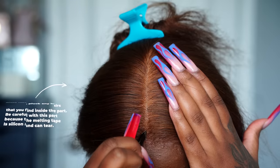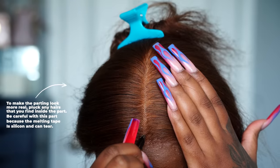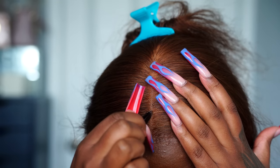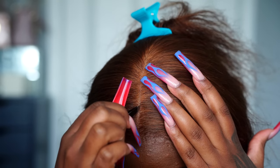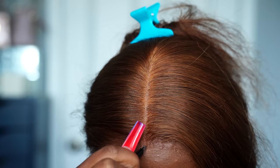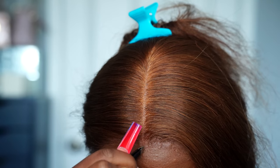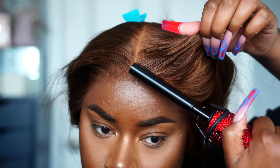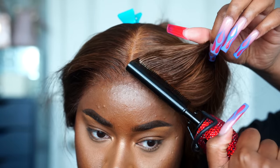After I let the lace melt for 30 minutes, I moved on to the parting and plucked it a little — I just wanted that silicone to peek through a bit more to make it more believable. Then I molded down the front of the wig with hairspray and used my hot comb to lay any of the hairs down as well.